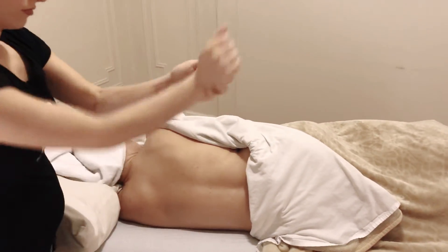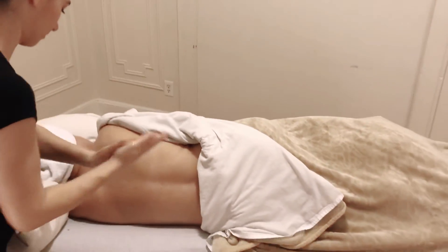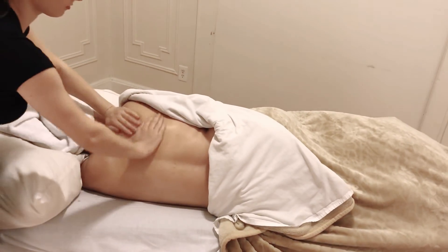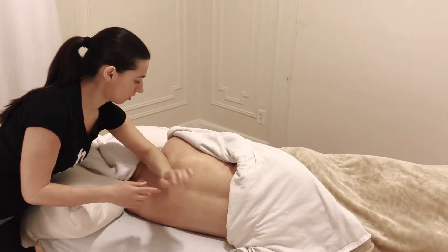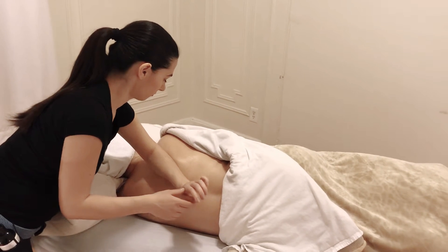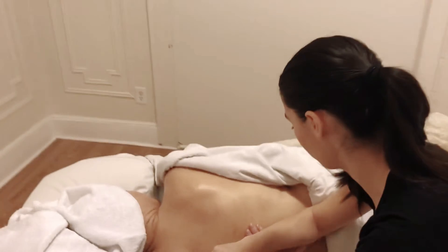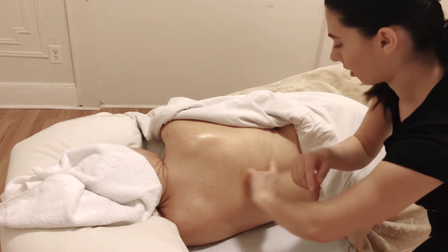Apply oil on your forearms and elbows, then apply oil quickly on the client's back. You can start working on her upper shoulders or start on her lower back just like this, and begin doing deep effleurage on her erector muscles.